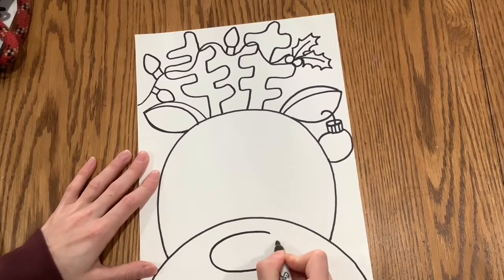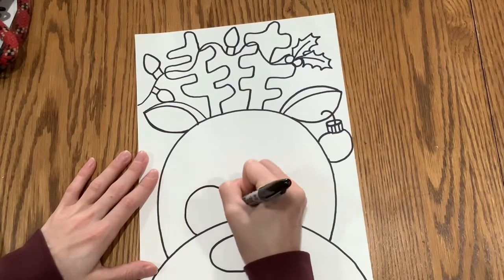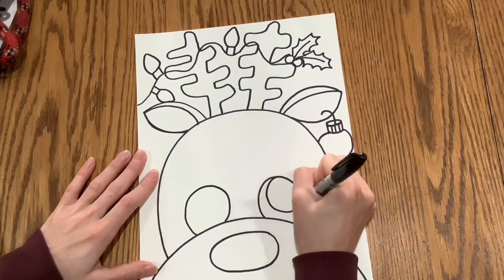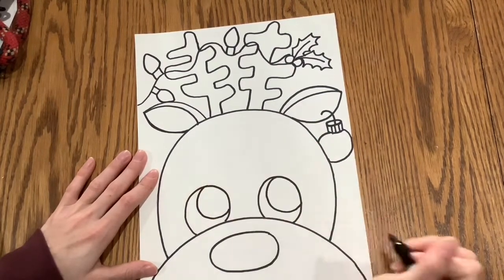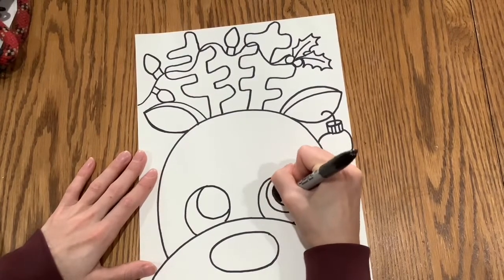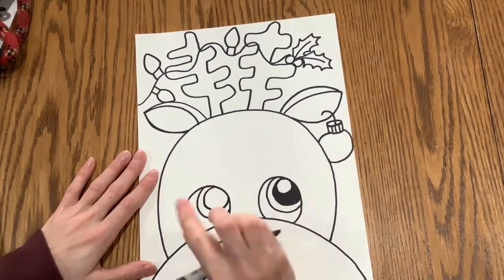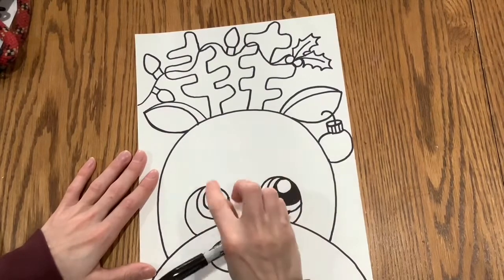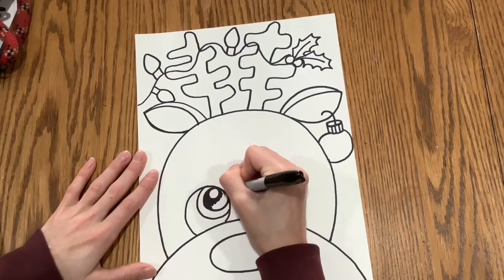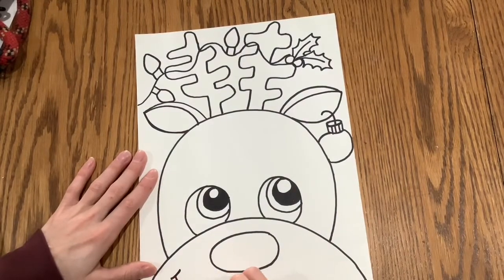Then you're going to draw the nose — a big oval nose. And then you'll draw the eyes, having them touch that big rainbow arch. I like to draw just some ovals, then another oval inside, then a third oval, and a fourth. Color that innermost one in — you should have four circles total, and you color in the smallest one, which is the pupil or the black part of the eye.